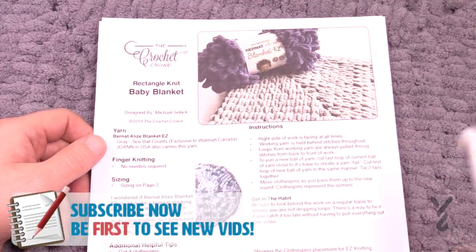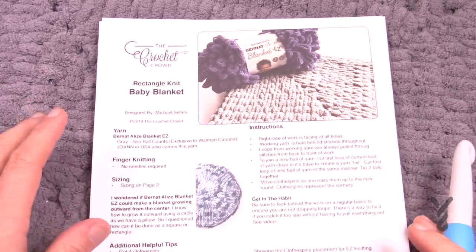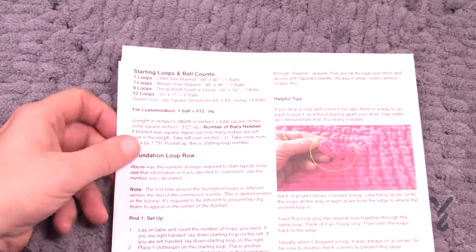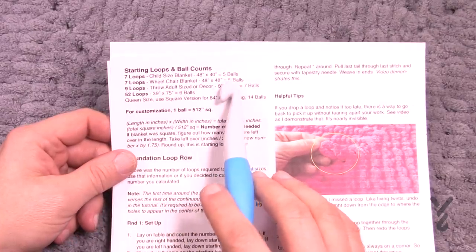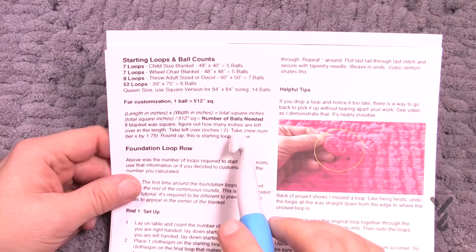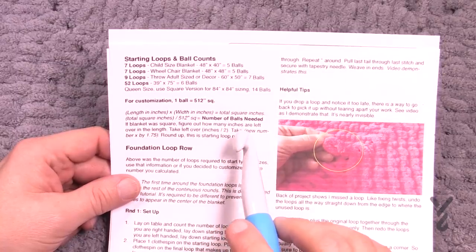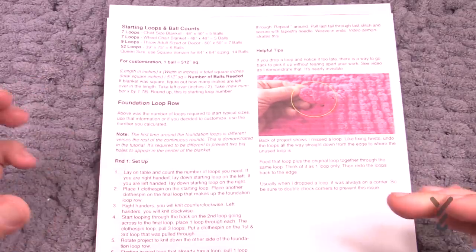I wrote a three-page instructional guide that matches this particular tutorial. A key question is how many loops do you start with in order to do a rectangle. On page two I have the starting loops and ball counts. For a child size it's seven loops using five balls, and so on — all of that information has been provided. I also included my formula so you can get the right number of loops to start. The number of loops you go across initially will determine how it sizes up in the end.